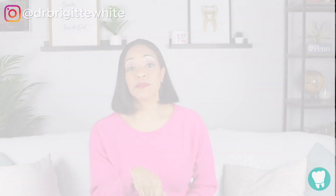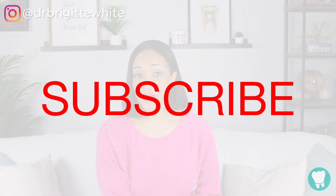Hello and welcome back to Smilebox. I'm your host Dr. Bridget White and I'm here to help you reach your smile goal one product at a time. Before we get started, I just want to let you guys know to go ahead and subscribe by clicking the button below and make sure you ring the bell so you don't miss an episode.